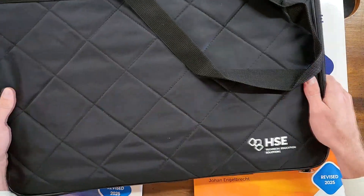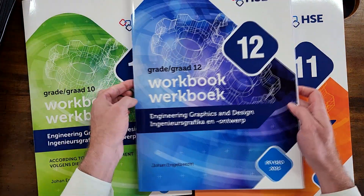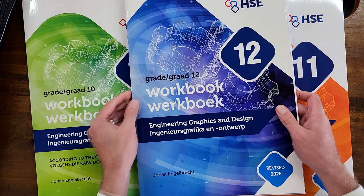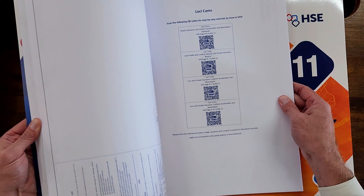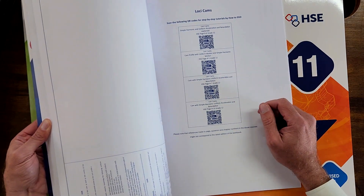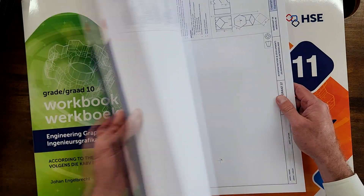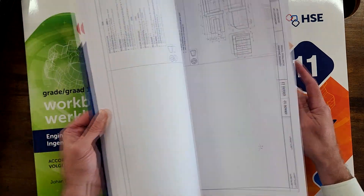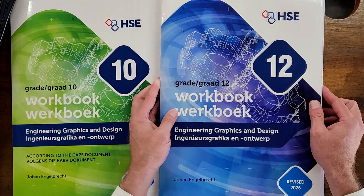So that's it — what a great surprise. It's the HSE workbooks that now include QR codes linking to How to EGD video tutorials. Please make sure you share this with your friends and teachers so you can also benefit from these tutorials now linked in the workbooks for ease of access. Quality workbooks that are going to help you draw with confidence. Thank you for watching.